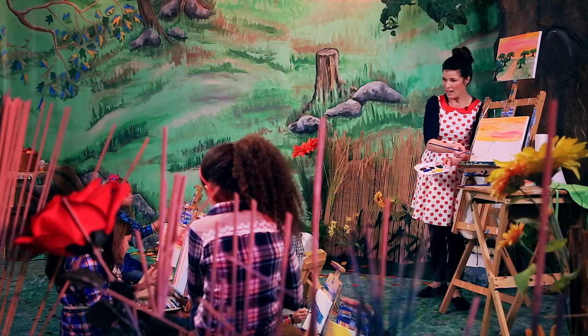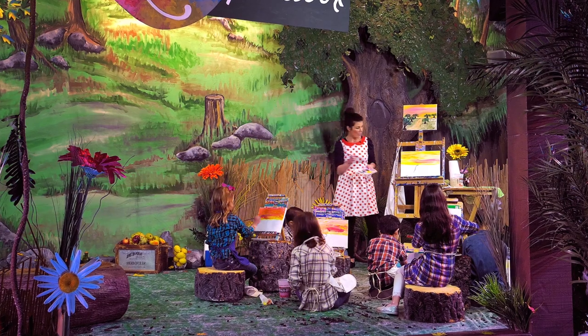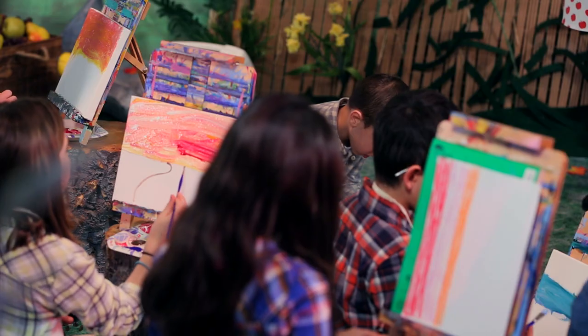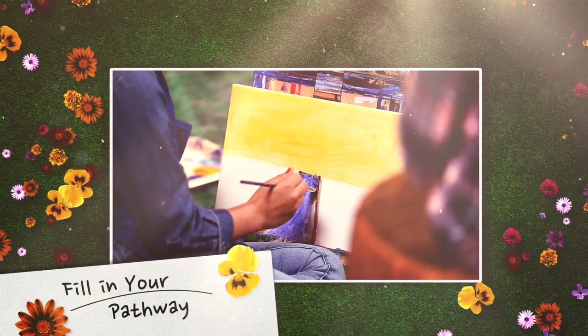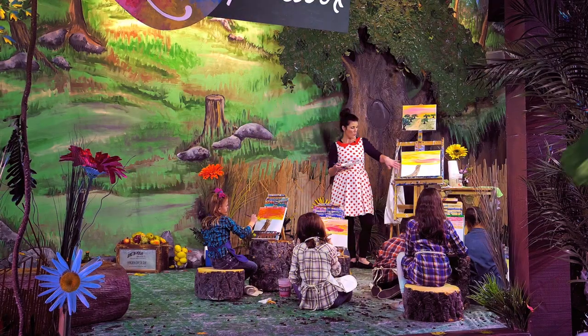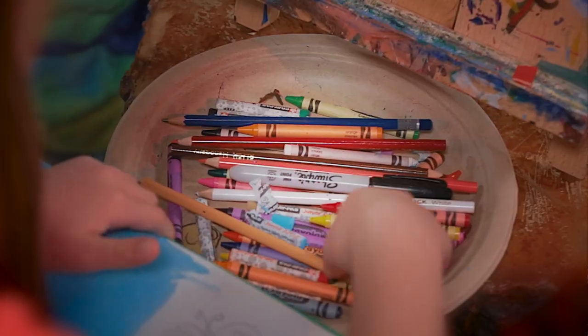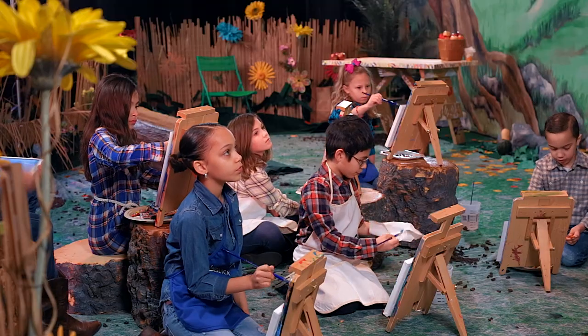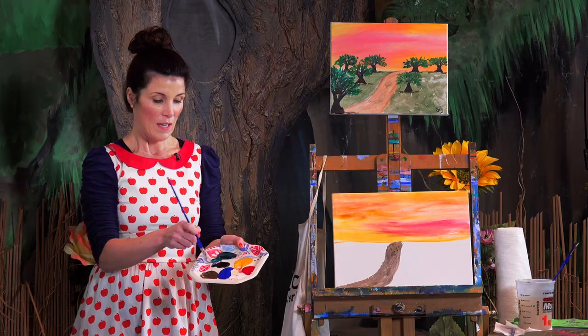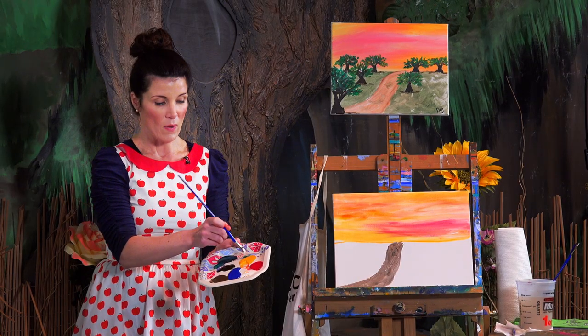It's kind of like a lazy S. And then I'm going to do it again, all the way to the end of the canvas, just like that. Then you're going to start filling it in. And what we're going to do is fill our apple orchard with lots of green grass. Wash off your brush and dry it off.